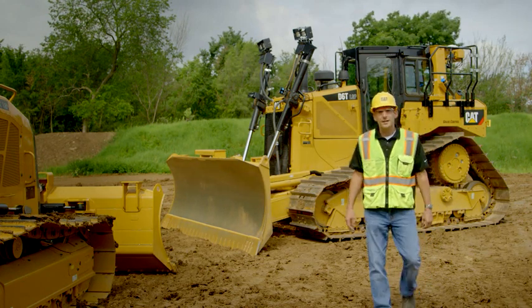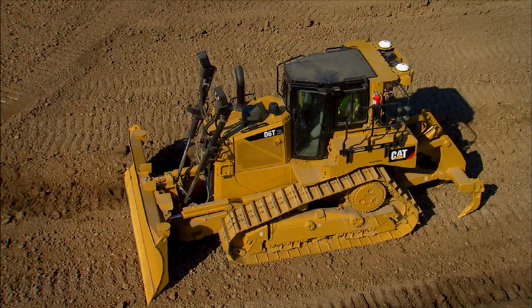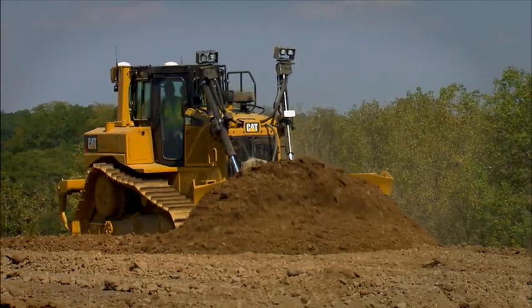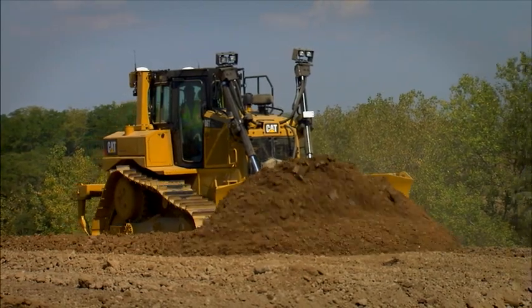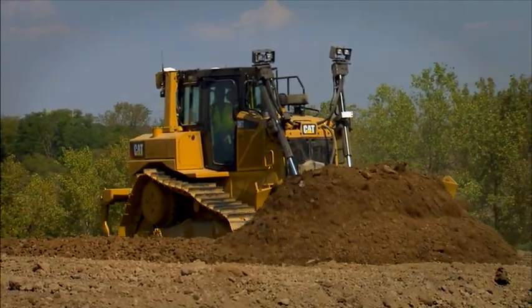Hi, I'm Todd with Caterpillar, and I'm here to talk about a new factory integrated technology on CAT track-type tractors called CAT Grade Control 3D. 3D grade control systems use a design plan to guide the operator through the cuts and fills to reach target grade.